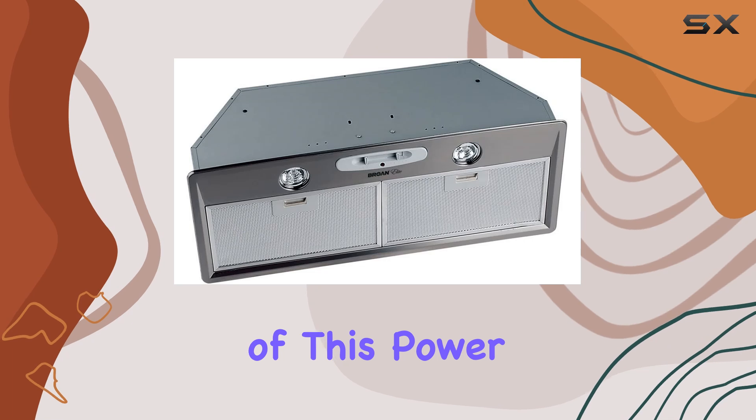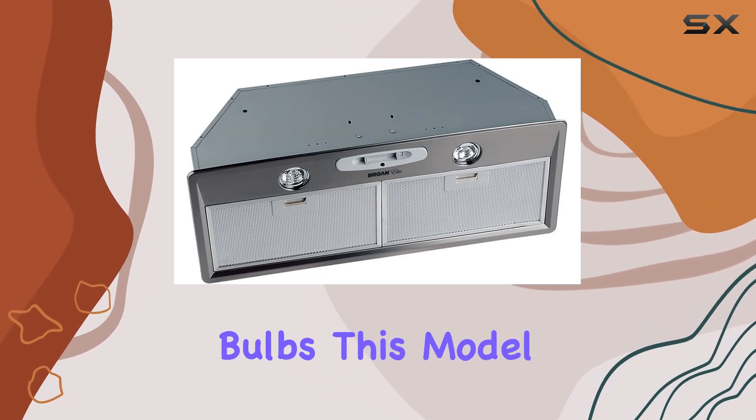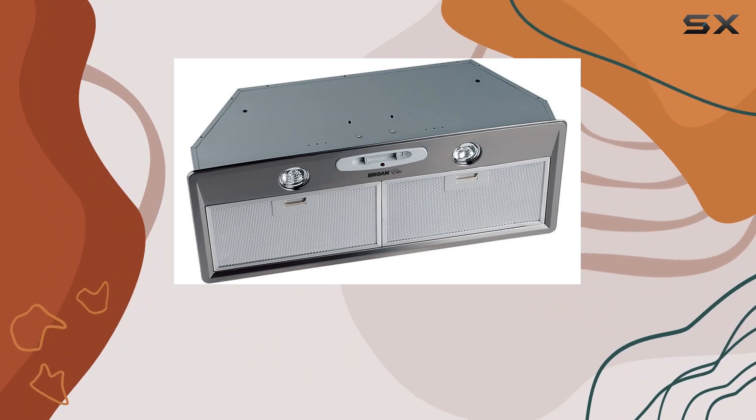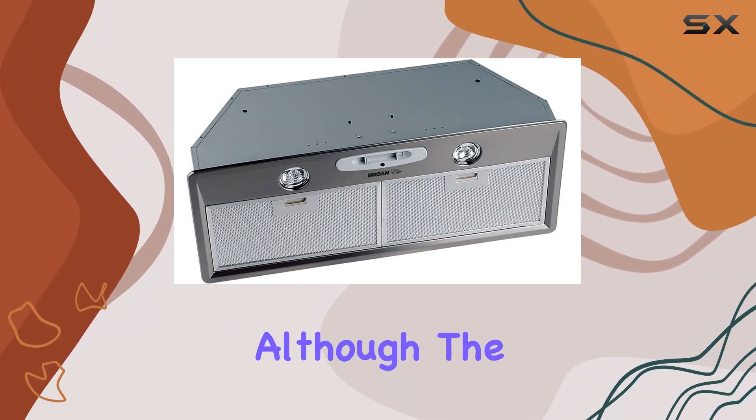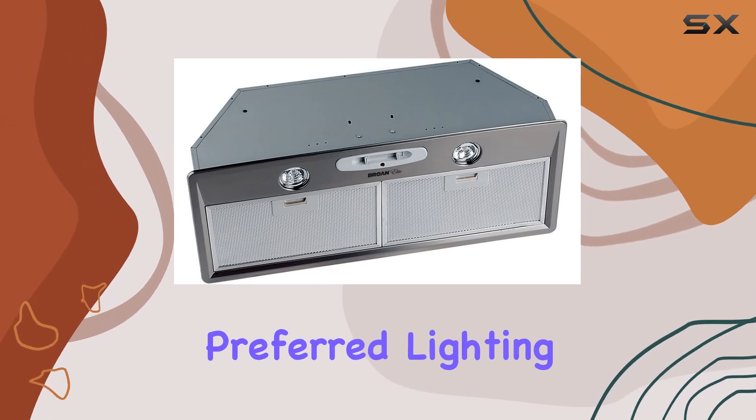One of the standout features of this power pack is its lighting. Equipped to handle 250-watt halogen bulbs, this model promises to offer ample brightness to illuminate your cooking area effectively. Although the bulbs are sold separately, this gives you the flexibility to choose your preferred lighting quality.